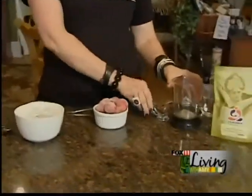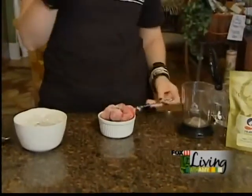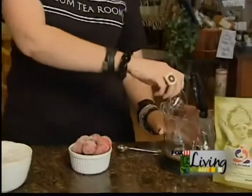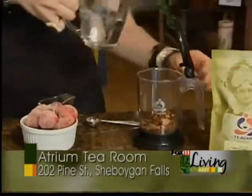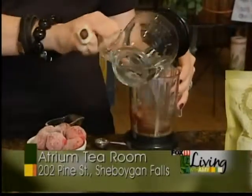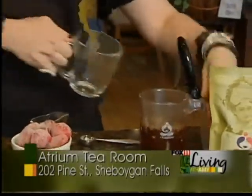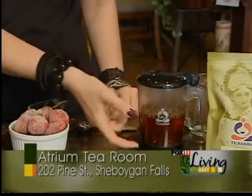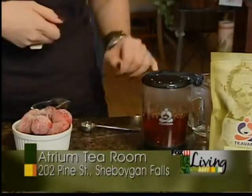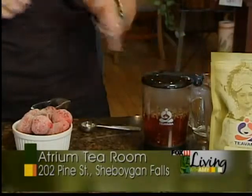We start out with about four tablespoons of tea. Pop it into our tea maker and add 208-degree water. We let that brew for about five minutes. We're not going to fill it all the way to the top with water, because this will make it really nice and strong so we can taste it in the final product.